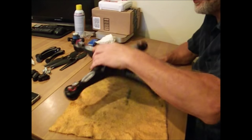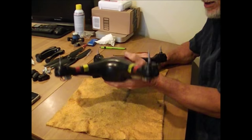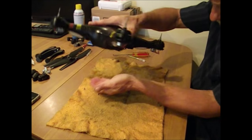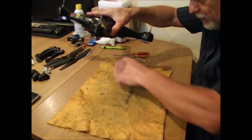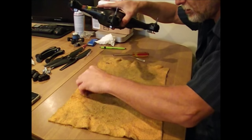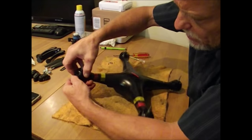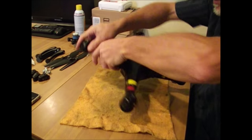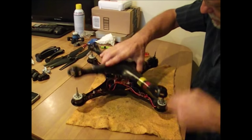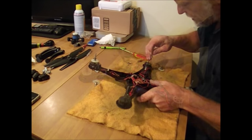There are sixteen screws total that you have to loosen to get this cover off. I like to give it a little tap and see which ones fall out — they won't all fall out, but just keep in mind there are sixteen. Put them all over on the corner of the towel here, and you can just pull off and separate them and take the cover off.